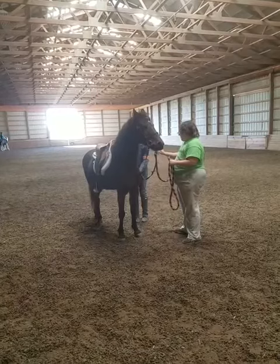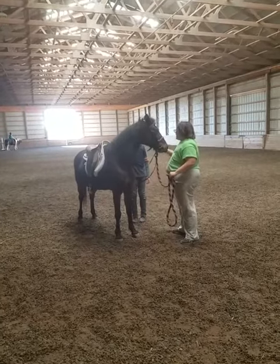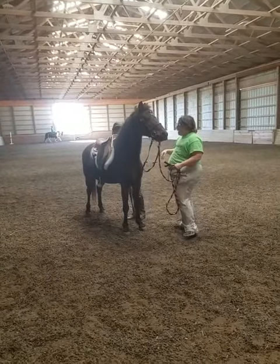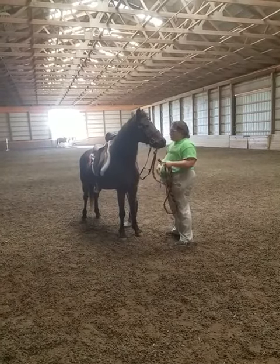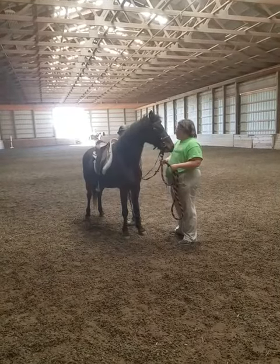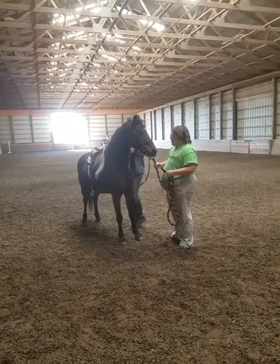No, no, no. We're going to do that again, that same sequence. Remember how we started it — petting him, gentling him, gentle bounces, hard bounces.